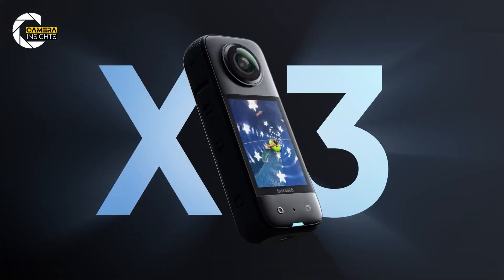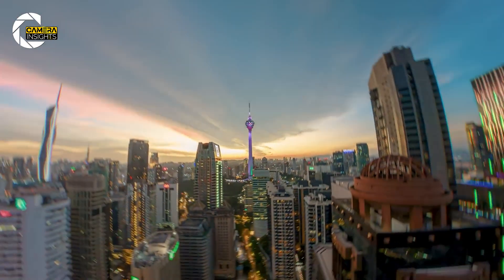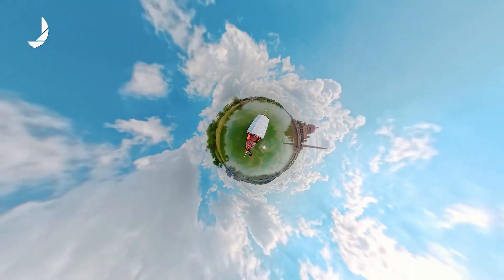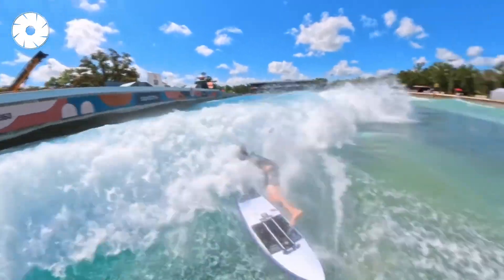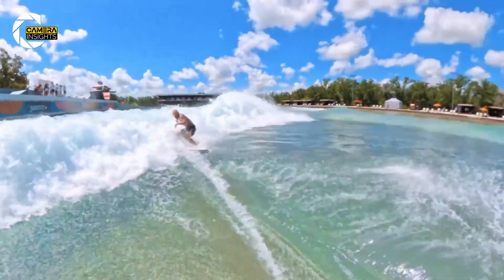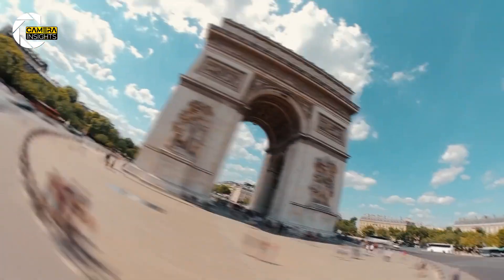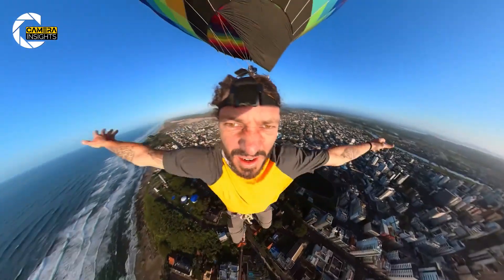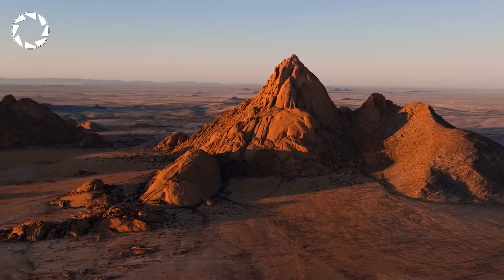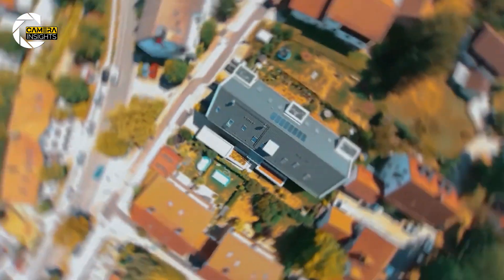If you've ever used an Insta360 X3 or a Go 3, you already get the appeal: shoot everything, then reframe it later. Now imagine that, but in the sky. That's what Anti-Gravity is doing. It's not a clunky add-on camera like their old Sphere — this is baked in from the ground up. It'll let you capture an entire flight in glorious 8K 360 degrees, then decide what direction your story flows in during editing. No more missed shots because your gimbal was slightly off. You could be flying over a cliff and still cut to a backward-facing reveal shot like a movie trailer, and you didn't even have to think about it while flying.